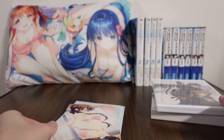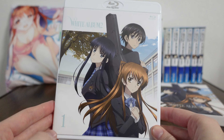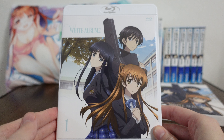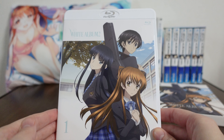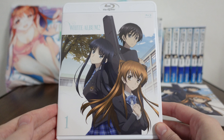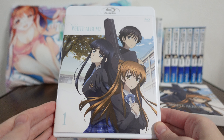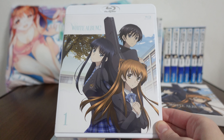Overall, a very interesting set — the White Album 2 Blu-ray Volume 1. Thanks so much for joining me on this merchandise review from White Album 2. I'll be back with more merch reviews in the future. Until then, I hope you take care. See you!